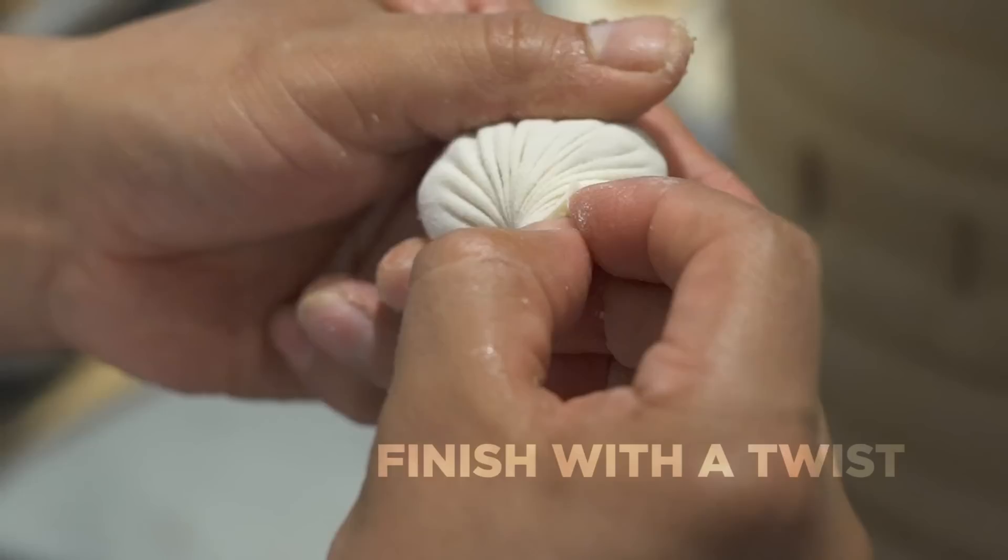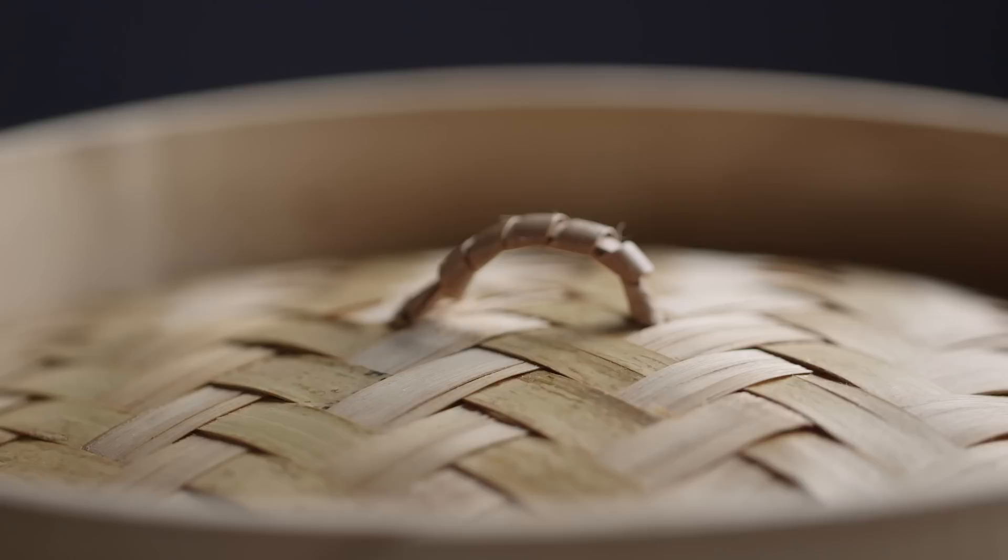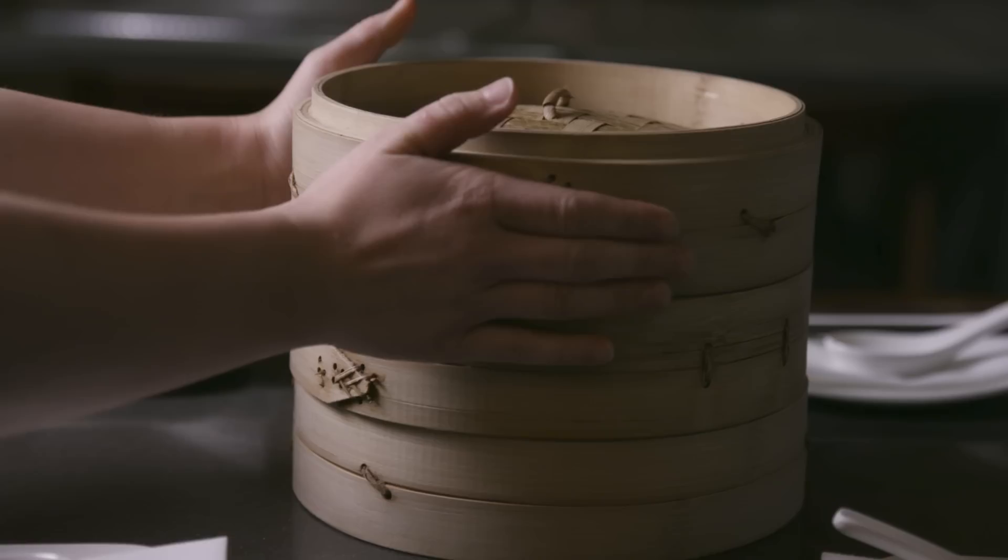A lot of restaurants make their Xiaolongbao with a machine or freeze them in bulk. But here at Din Tai Fung, we don't care about making the process easier — we believe you lose a lot with a machine because it's such a delicate food. So we choose to make our dumplings by hand and to order. We steam them inside a bamboo steamer, which we think is an important part of the flavor because some of that bamboo flavor ends up seeping into the skin.